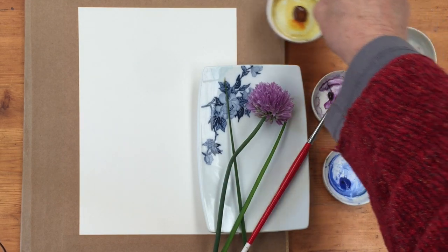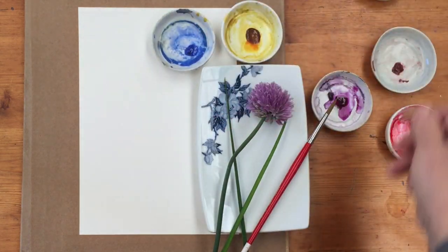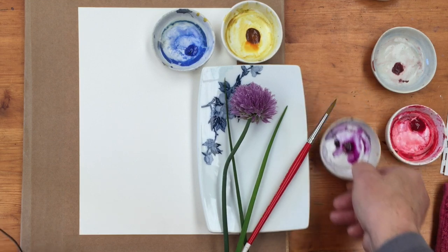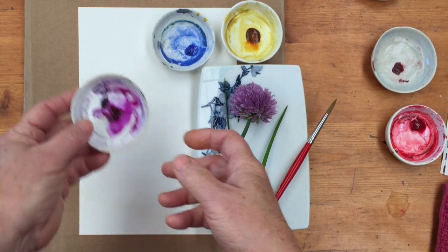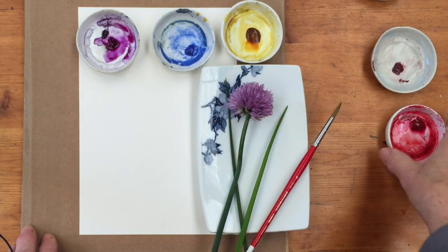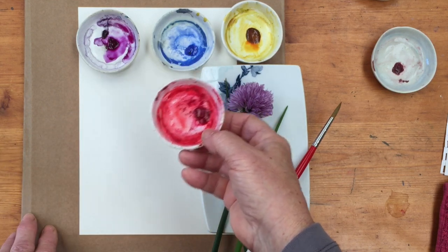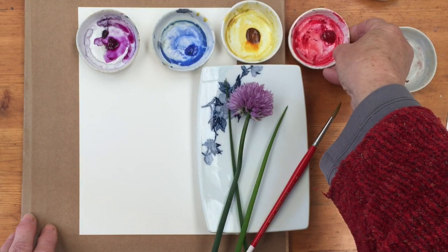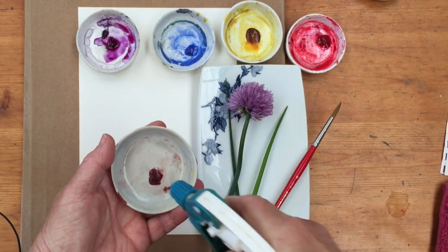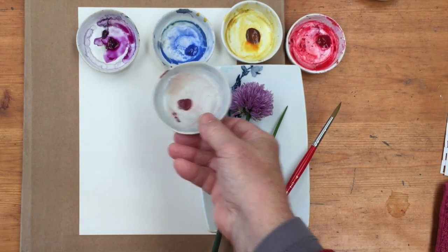The colors I'm going to be using today will be quinacridone gold and cobalt blue, which will give us our greens and also some of the color in the chive flower. I've got quinacridone purple here which will give us something close to the color of the flower. I might use a bit of Scheveningen rose, or permanent rose, or opera — whatever version of that you happen to have — and also potter's pink, which I'll probably use together with the cobalt blue in the butterfly's wings.